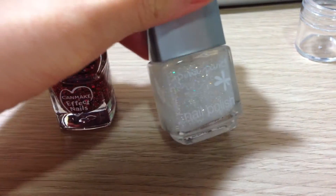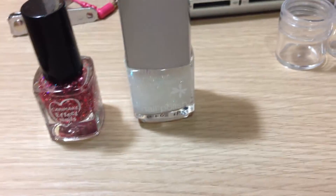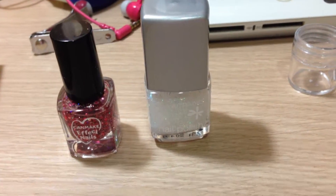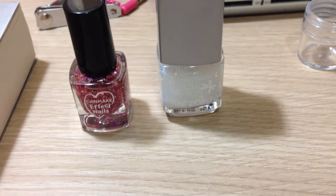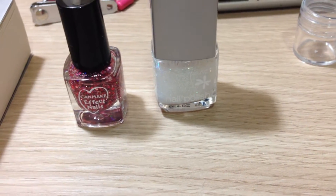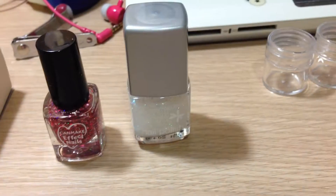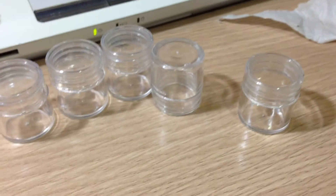Let's start the Pandora haul, which didn't actually come from Pandora — it came from the streets of Hong Kong. If you know where to buy your stuff, you can get it really cheap, like 10% of the price of what it is on Pandora.